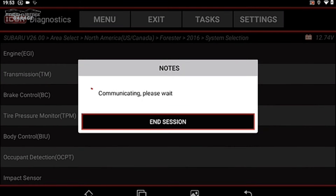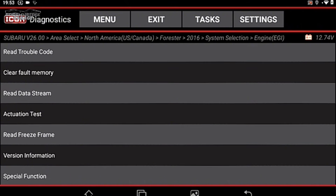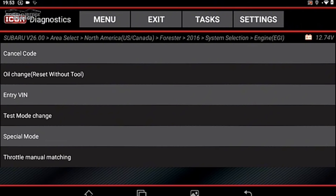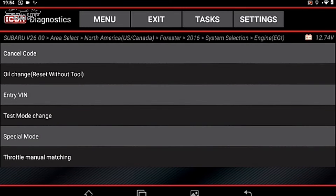Special Functions often include oil light reset, electronic parking brake, and particulate filter reset. In here I see Oil Change Reset — but this appears to be the manual procedure, not a tool-driven reset. So it's showing you the Subaru manual process to turn off the service light — the 'get to the dealer' light, as I call it.